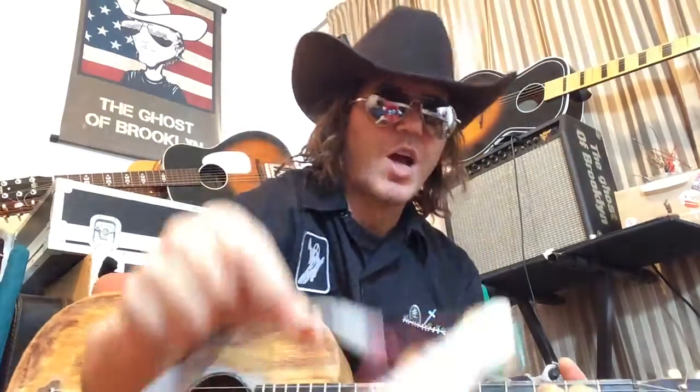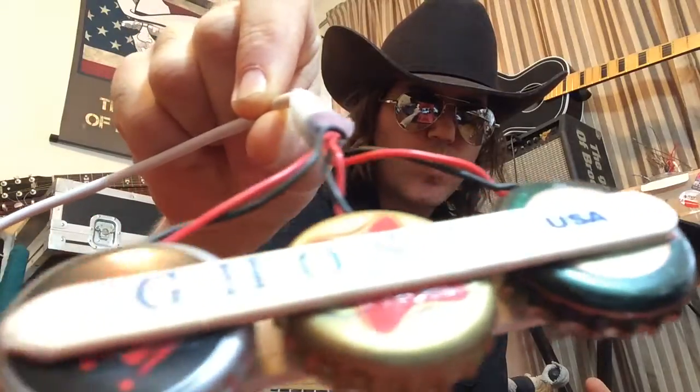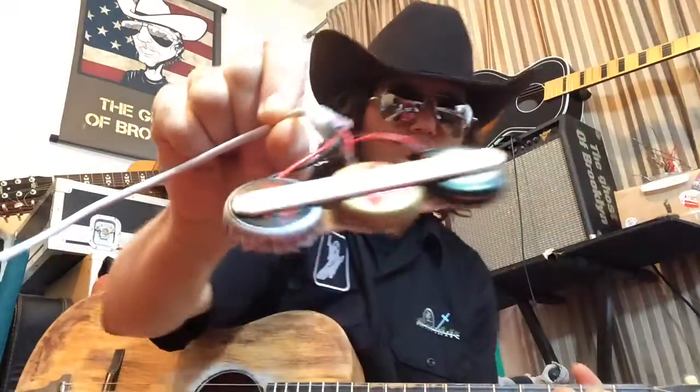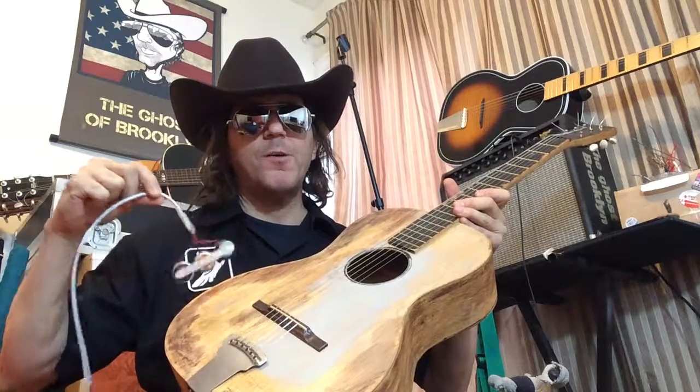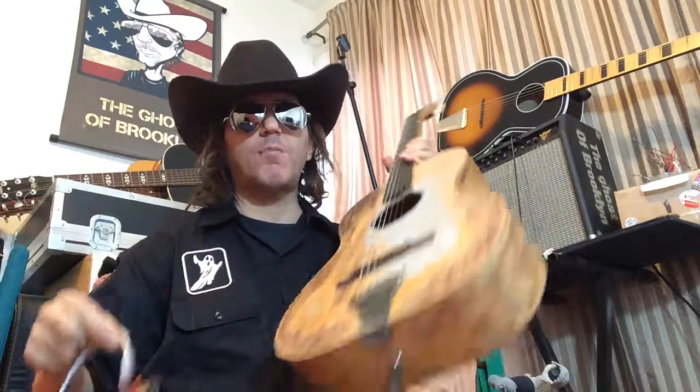Nothing like old wood — you've got to add one of these to your collection. It's got a Ghost Triad inside. The Ghost Triad is sitting right over here, off to the left, by the low E string — it comes right out the hole there.